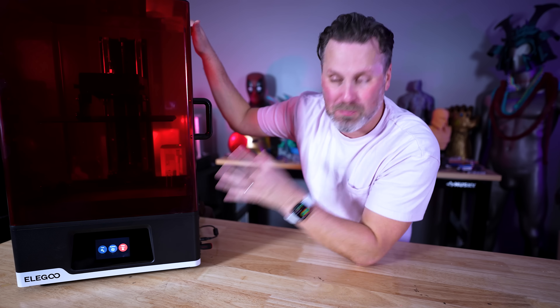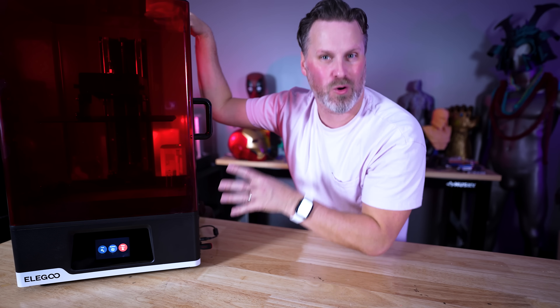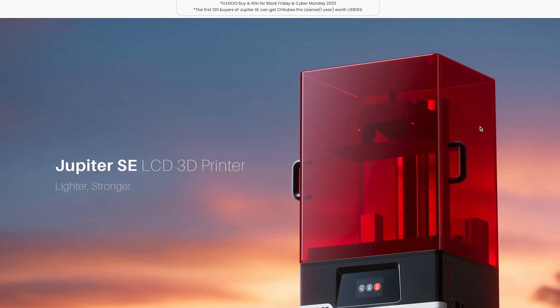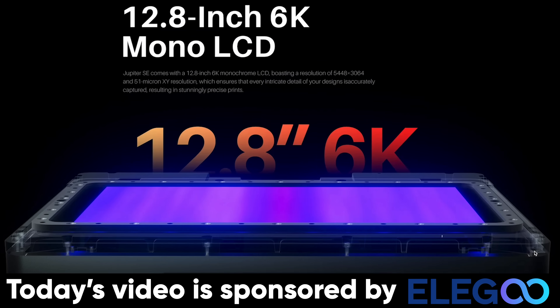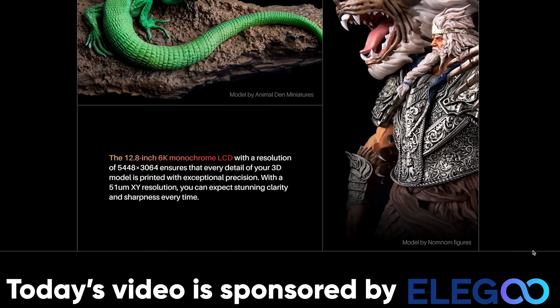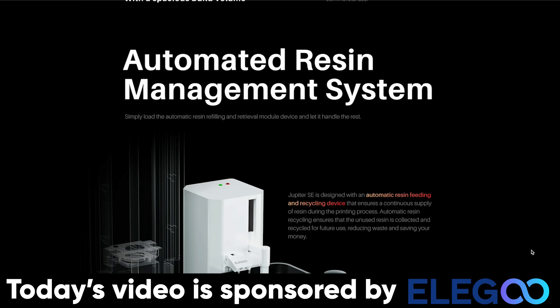The price is the big factor for this whole machine — it's a more affordable large format resin 3D printer coming in at $700 directly on Elegoo's website, which is about $200 cheaper than the standard Elegoo Jupiter. A big thank you to Elegoo for sponsoring today's video. If you're interested in more information about the Jupiter SE, links are down below, as well as for the standard Jupiter.